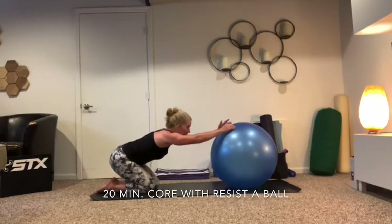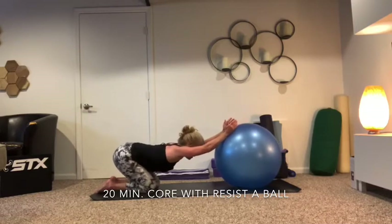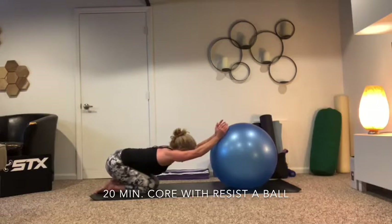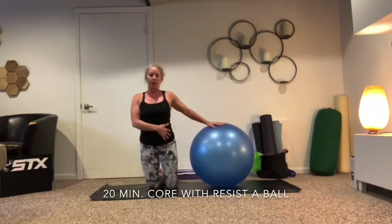Go ahead and sit back into your heels and stretch it out — palms together, let your ribs drop down towards your thighs. And then we'll go ahead and come on up and kind of work the sides of the body a little bit.